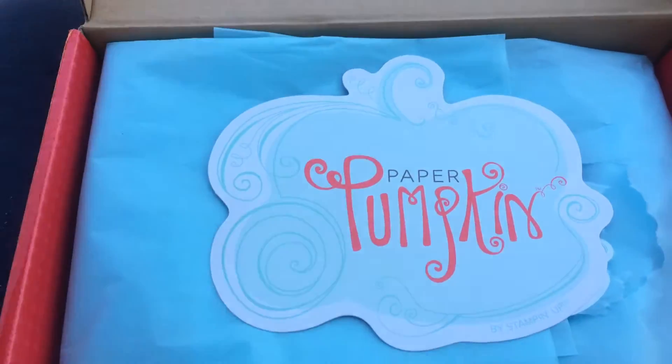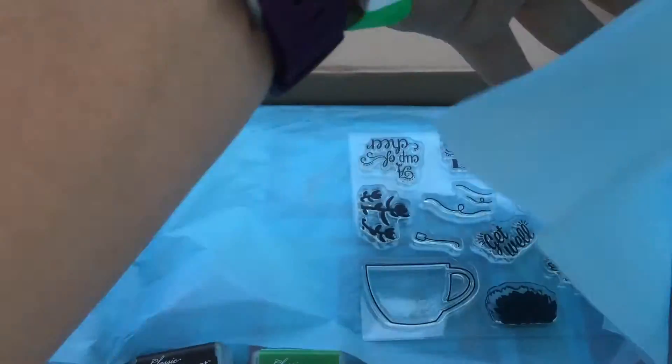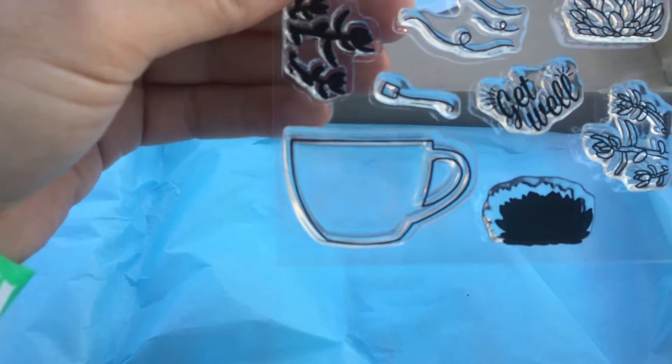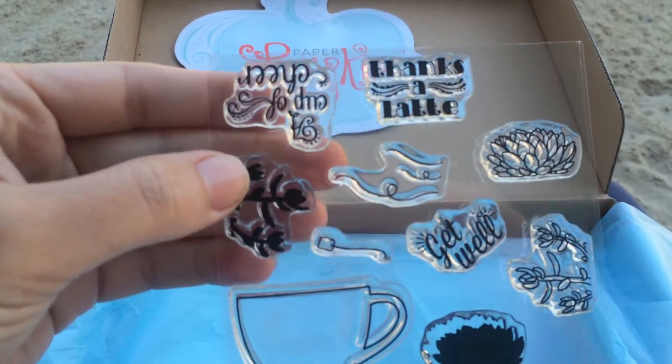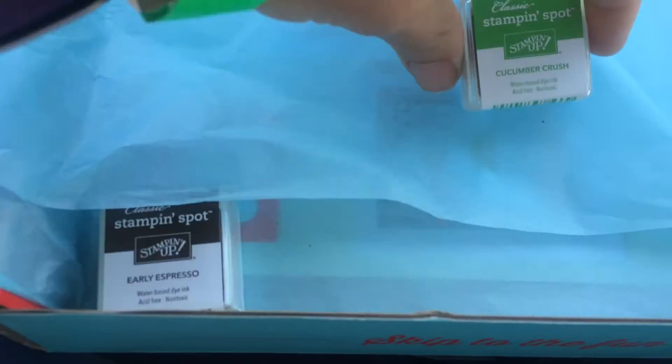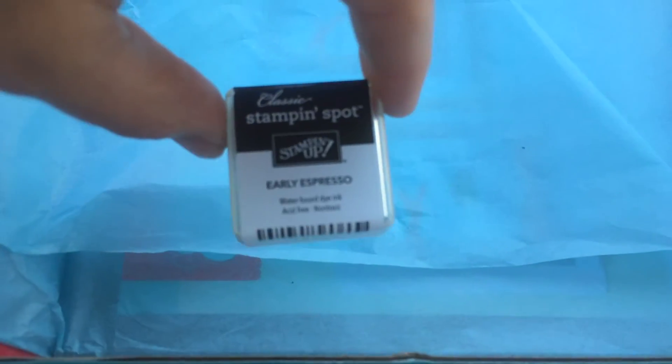So here's our paper. I tore this open already so I could do it with one hand. And we have got some really cute stamps — cups and 'thanks a latte,' 'cup of cheer,' lots of cute stuff. We've got two colors: Cucumber Crush and Early Espresso.